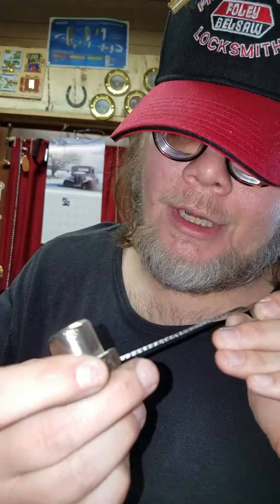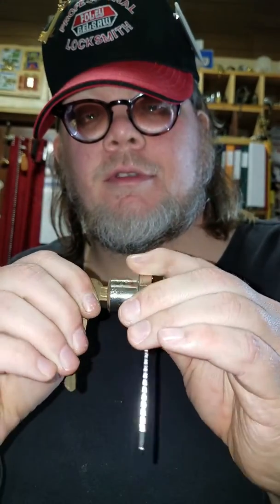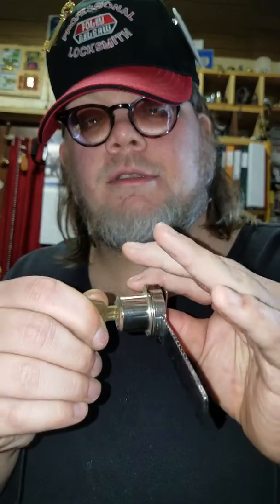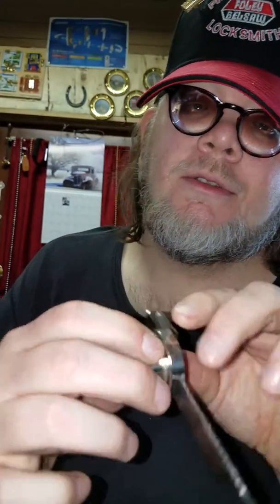I'm back again. I thought I'd do another video about something I figured out a while back on these display case locks. This one here is a wafer lock — it works like that.